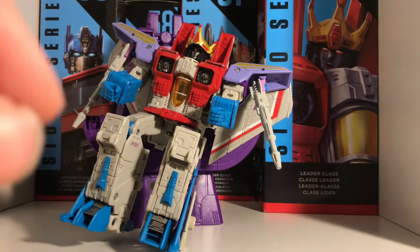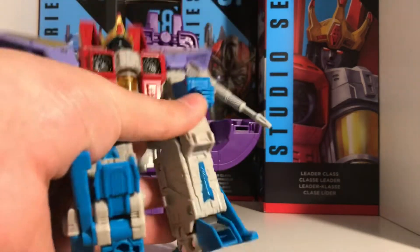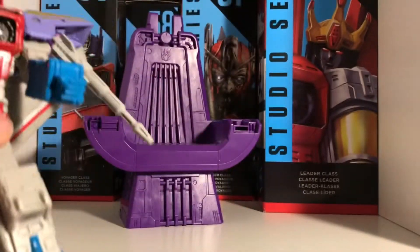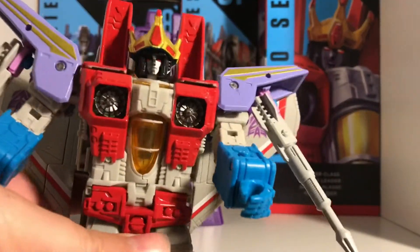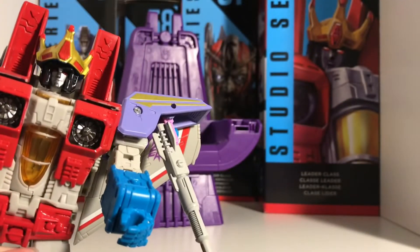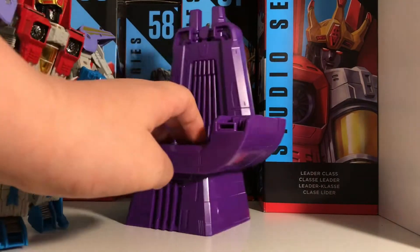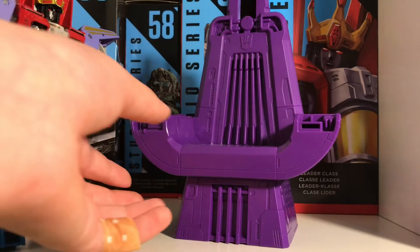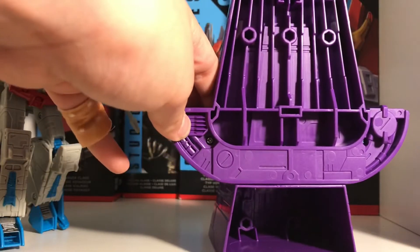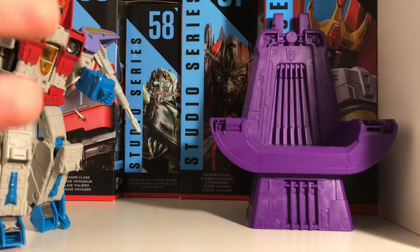Starting off with a controversial one: this guy has the best articulation in Studio Series — if you can prove that he doesn't, prove it. He's got an amazing face with an exclusive crown, and he comes with this epic throne. It's got great detail, but the back is a bit ruined, so if you can have a nice backdrop it looks perfect.